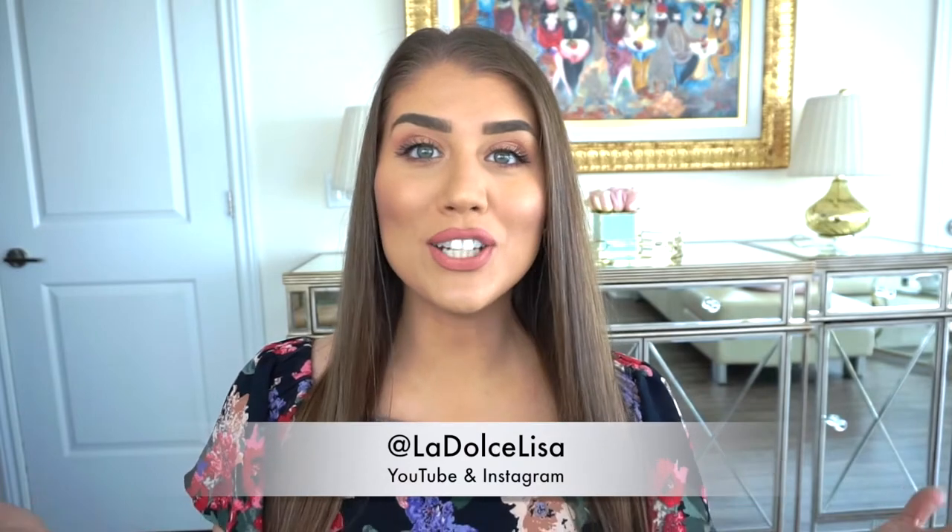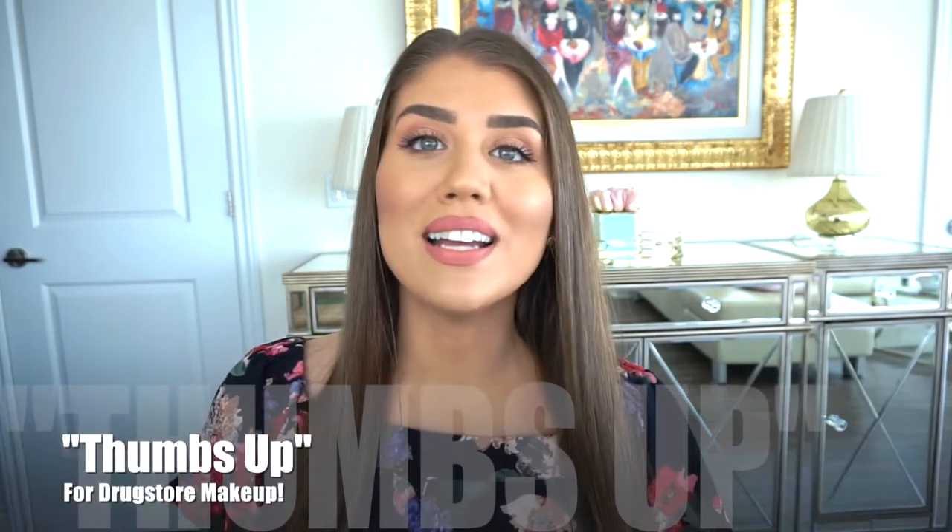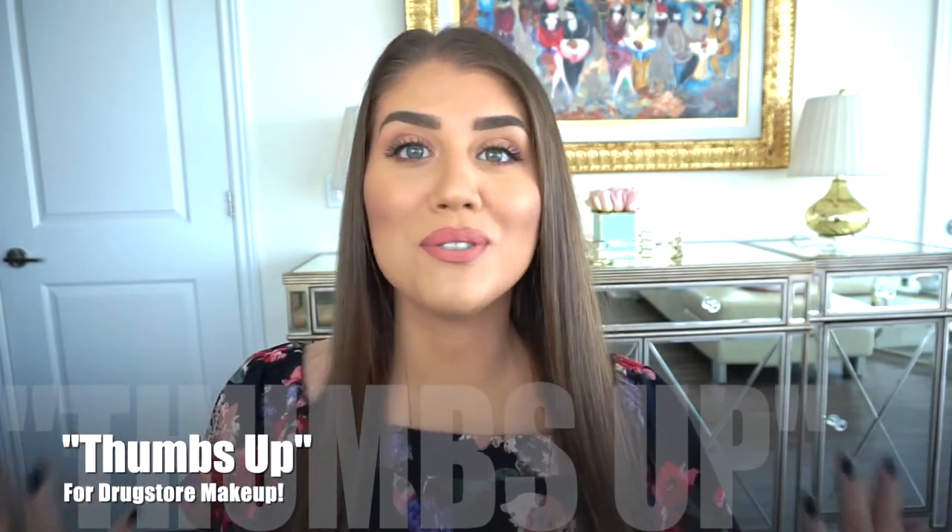Hi guys and welcome back to my channel. If you're new here I'm Lisa, also known as La Dolce Lisa. Today I have a quite exciting video because you guys know that I love to shop on a budget for clothing — well I also like to do that with my makeup. So today I decided to do an everyday full face makeup look using all drugstore products, very affordable makeup that you can find at your local drugstore, Walmart, Shoppers — you get the point.